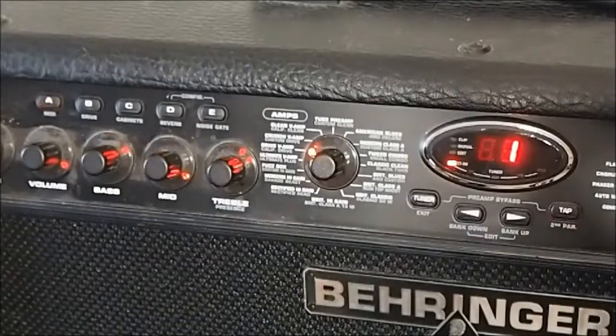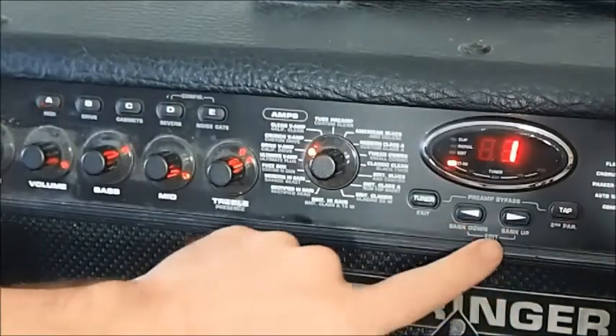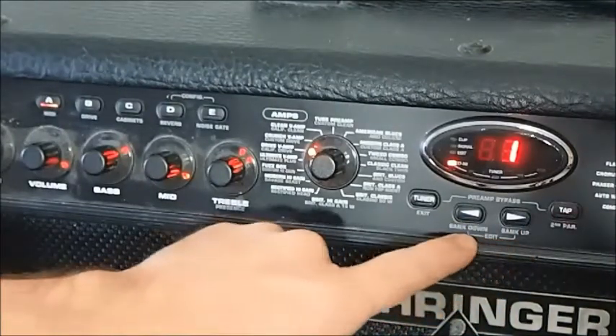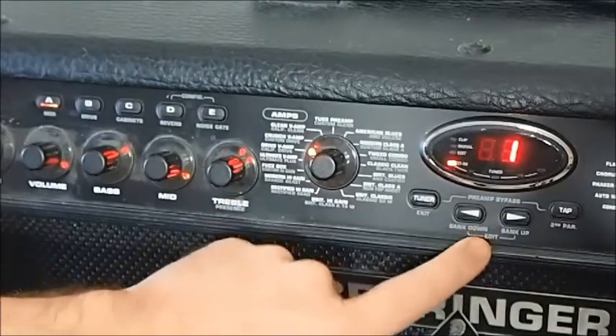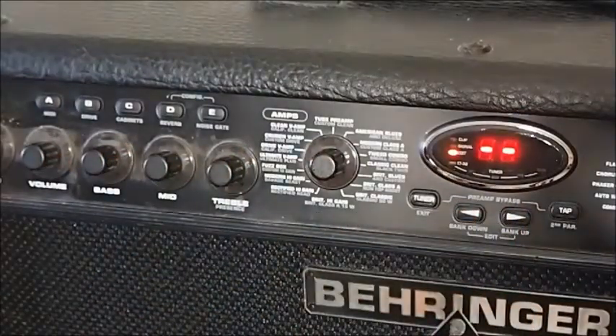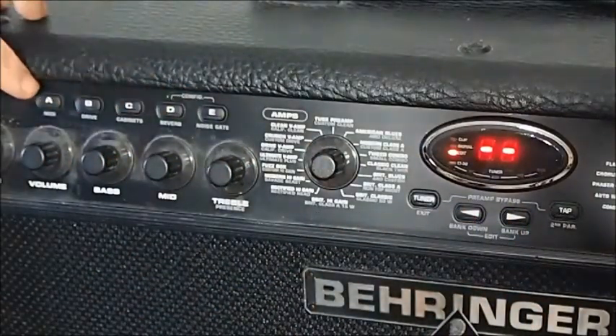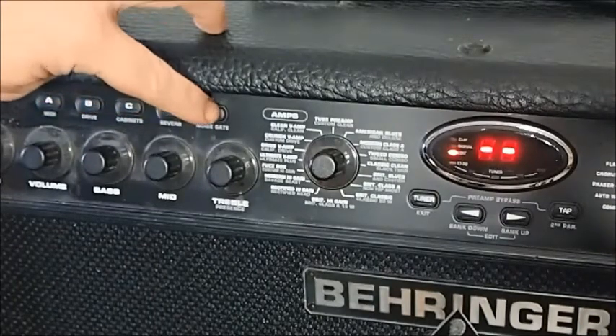I don't think we need any more gain. The way we enter edit mode is by pressing these two buttons here together. Look at the grey text — the bracket lines between the two buttons will, in their own cryptic way, give you an idea of what to do. Press both together to enter edit mode. Looking for grey writing, you can see underneath the preset buttons we've got MIDI control, drive, cabinets, reverb and noise gate.